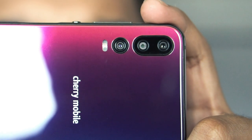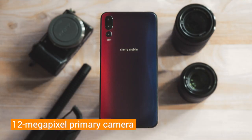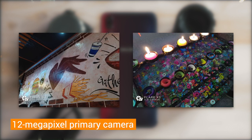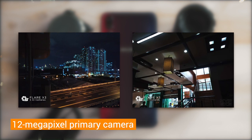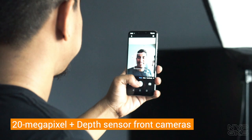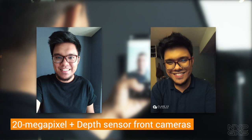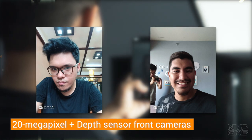Gaya ng sabi ko kanina, isa sa mga pinaka-highlight ng Cherry Mobile Player X3 ay ang kanyang kamera. Yun nga lang, mukhang dinamihan lang nila yung camera just to make it look good on paper. Yung 12MP primary camera on the back can take decent images, lalo sa labas ng maraming source ng ilaw. Medyo pangit na yung quality pag nasa loob ka na ng bahay o pag gabi na dahil wala na masyadong source ng ilaw. Sa harap naman, meron tayong 20MP camera para sa selfies. May kasama din itong 2MP depth sensor para sa mga portrait shots. The colors and contrast are still not the best pero dahil maganda yung details and sharpness, may space ka pa to work on pag in-edit mo siya bago ipost sa social media.